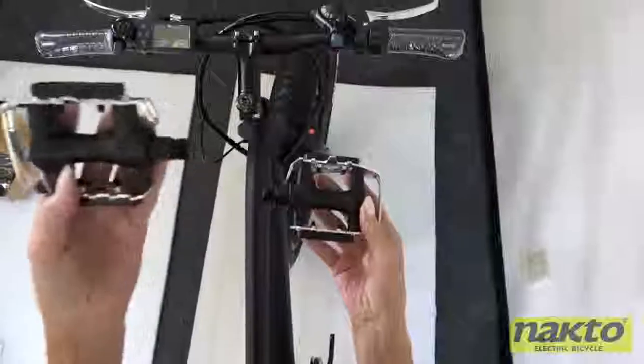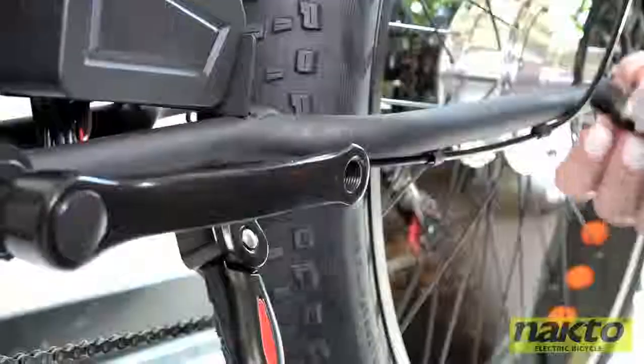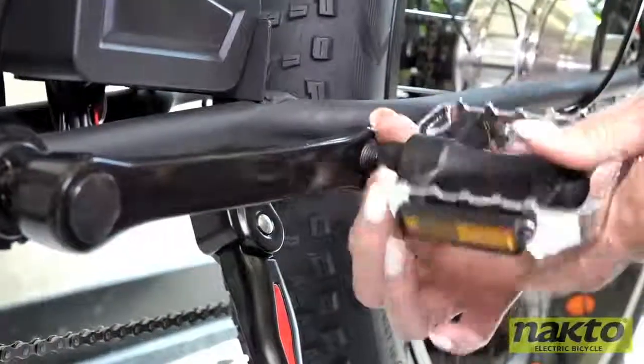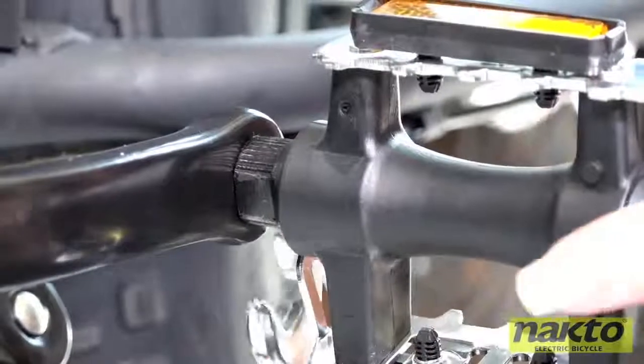Now let's attach the pedals. You'll notice there's an L and an R for left and right. Simply screw the pedals into the pedal arms and tighten with the crescent wrench.